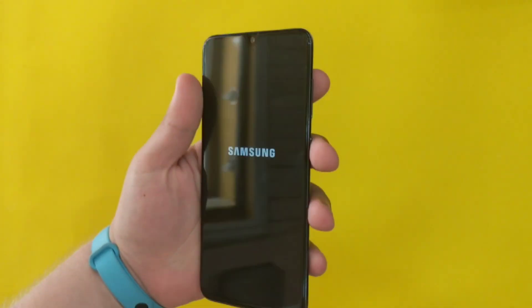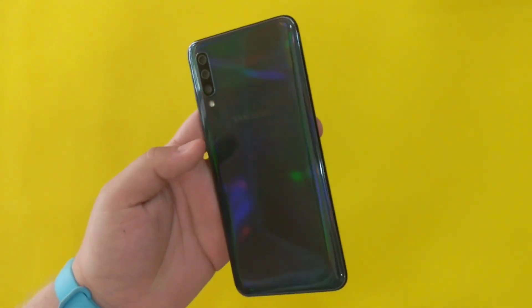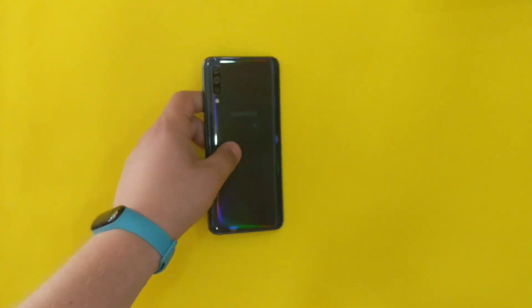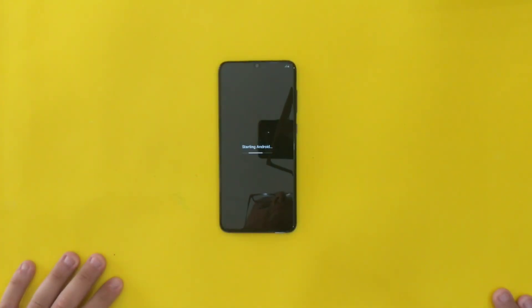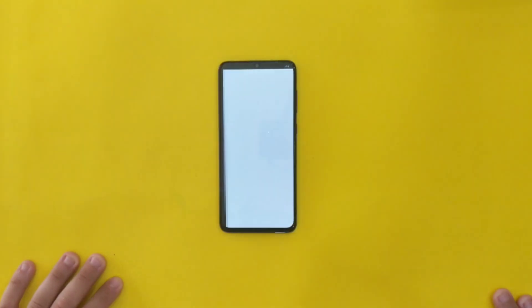Later on I will post some videos recorded straight from this A70, so you guys can see how this phone shoots video and the quality of the video.